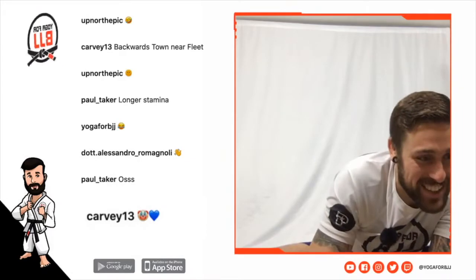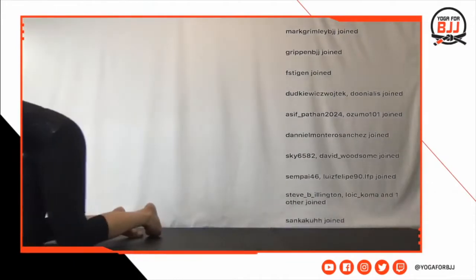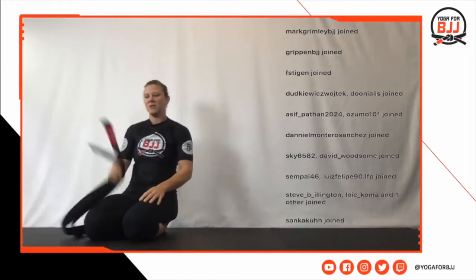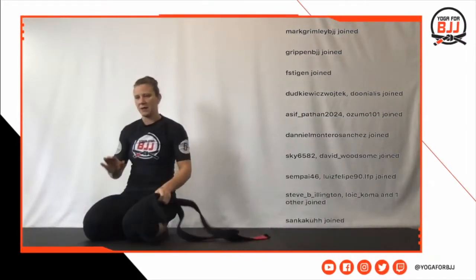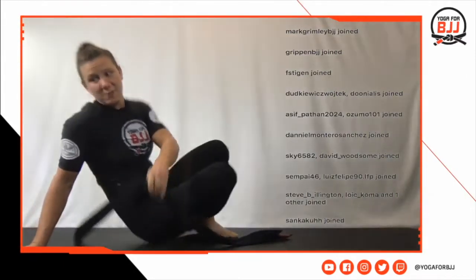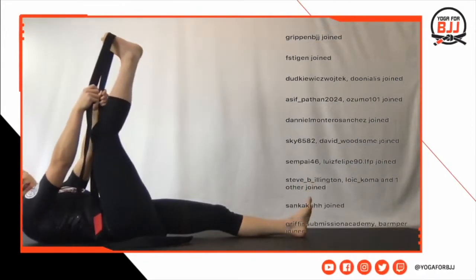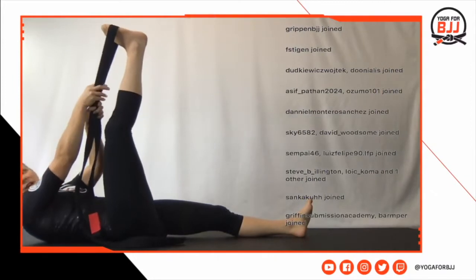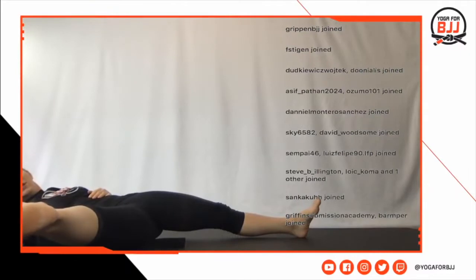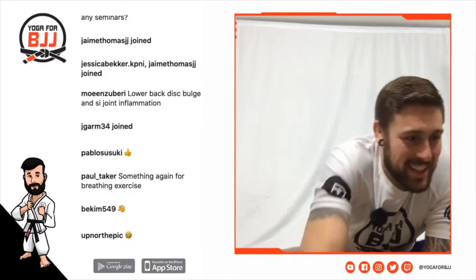For hip and groin soreness, one of the best — I call them timeless — is grab your jiu-jitsu belt. For the inside of the groin, there's always a ton of things you can do, but honestly my favorite is grabbing that jiu-jitsu belt, going straight or almost straight, whatever you can do, and bringing it down to the outside. That's a really nice stretch through the groin — super nice.